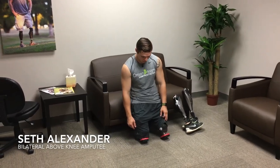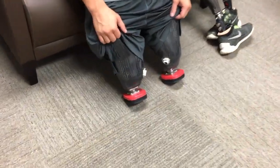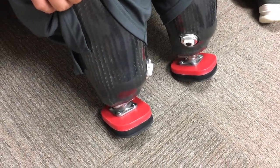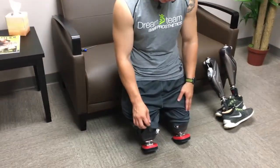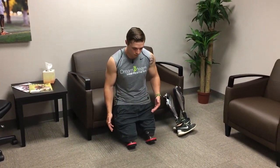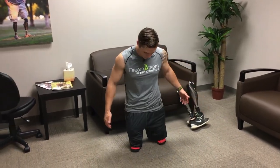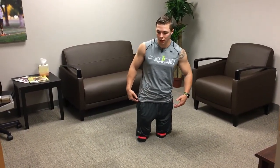Hey guys, what's up? I'm just going to show you some perks to having stubbies and utilizing stubbies. These are a very versatile tool to use anywhere at any point in time throughout the day. I use mine a lot at my house and in the gym. They're very good for exercising and good for building up endurance in your legs initially after being amputated and then fit with prosthetics.